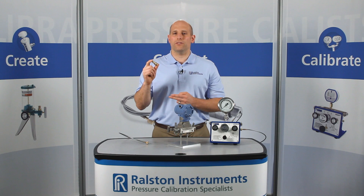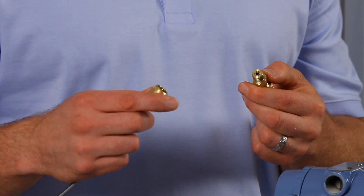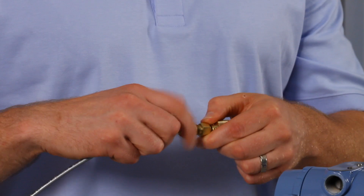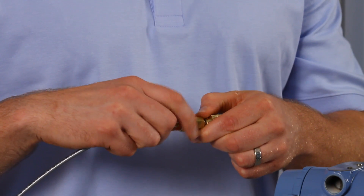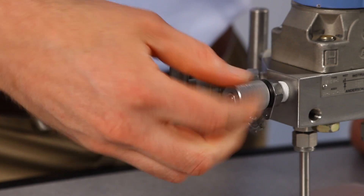Use this on any installed hydrotechnic MiniMess or equivalent test points. Simply attach the MiniMess Quick Test Adapter to your Ralston Quick Test hose or female Quick Test Adapter. Now you can connect to any male MiniMess test point.